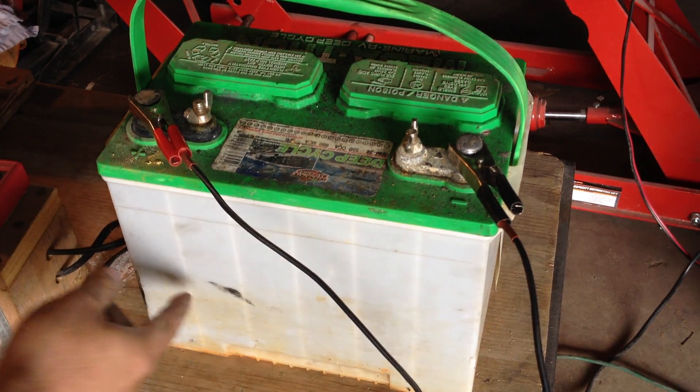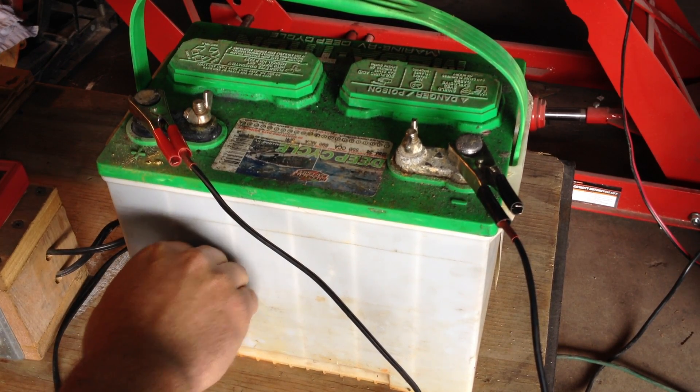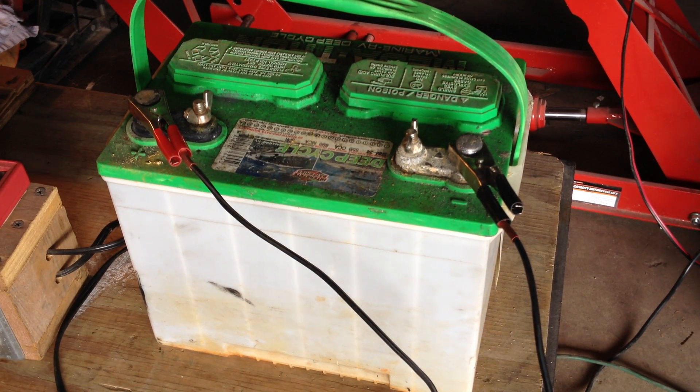You can tell that one cell that I think was dead is still heating up a little more than the other ones, but it's not hot. Warm's fine — hot's bad. It will boil and bubble a little bit with these chargers, but that's fine.